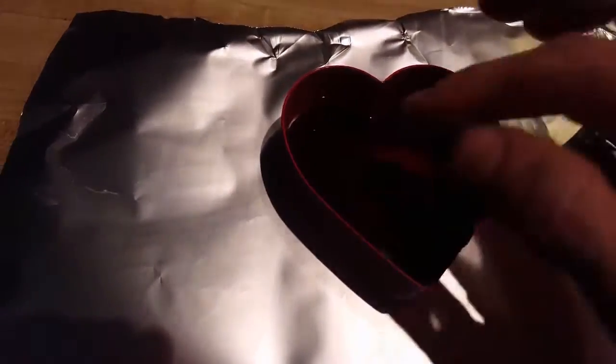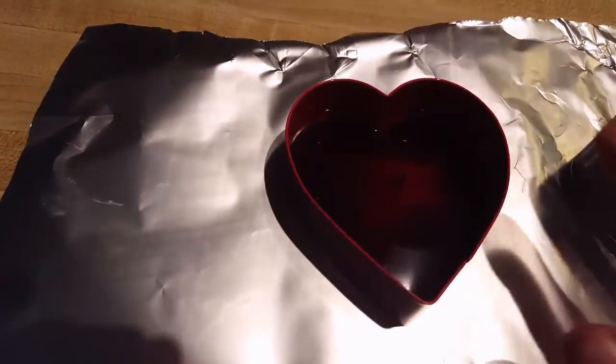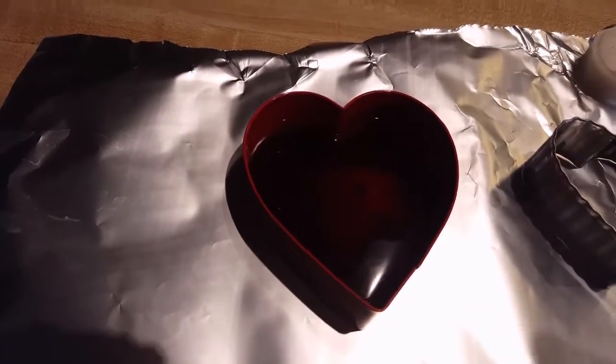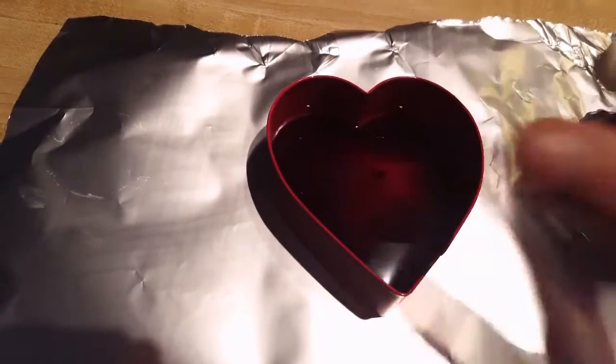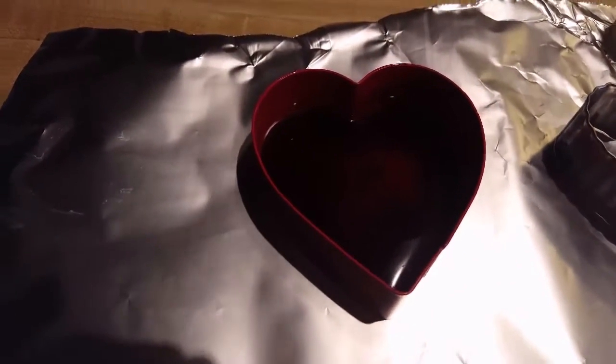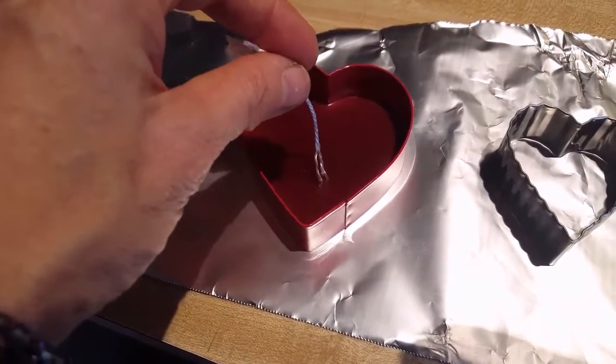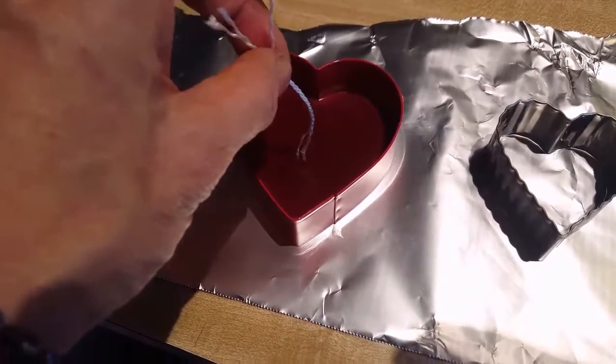Then pour it the rest of the way, or I can pour it the whole way and let it sit until it starts to solidify, and then you can just put your wick in and it will stand straight up. Once you fill it with wax you put your wick in and it will stand straight up once it's solidified a little bit.